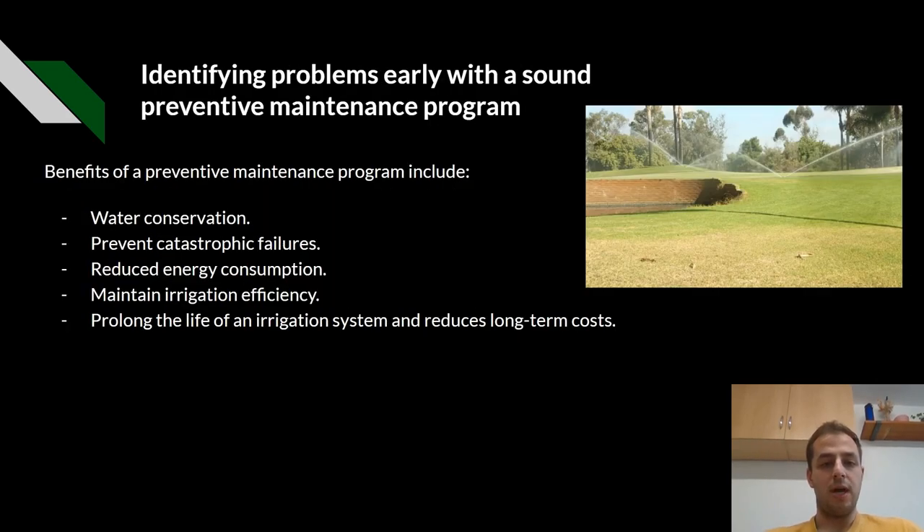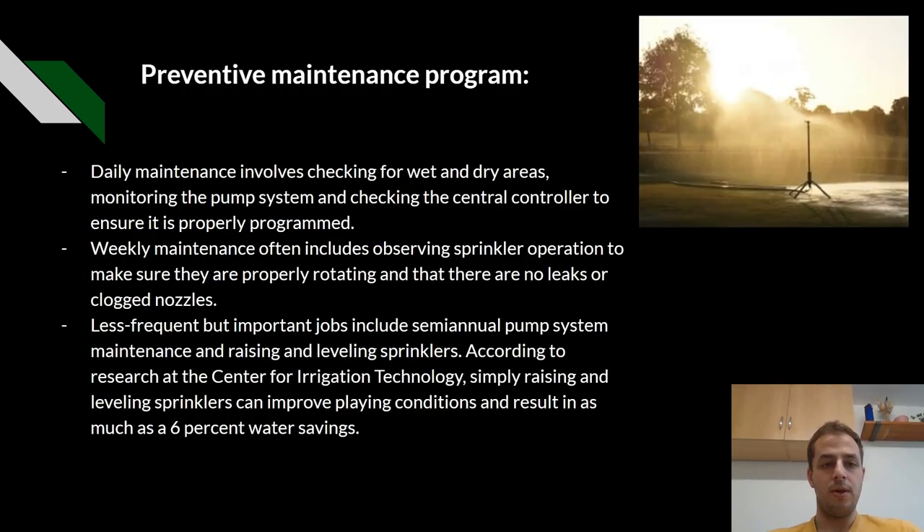Identifying problems early with a sound preventative maintenance program. The benefits include water conservation, preventing catastrophic failures, reducing energy consumption, maintaining irrigation efficiency, prolonging the life of an irrigation system, and reducing long-term costs. A good preventative maintenance program should include daily maintenance checks: checking for wet or dry areas, monitoring the pump system, and checking the central controller to ensure it is properly programmed.